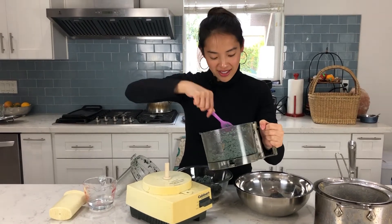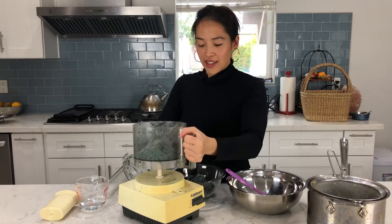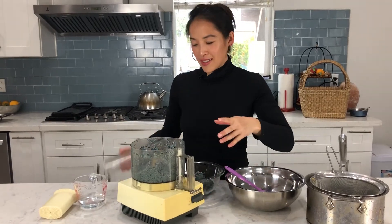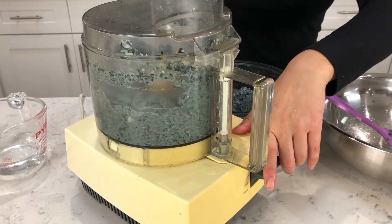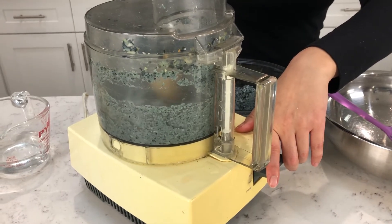Did you know that if I didn't grind it and make masa, the corn kernels would become like hominy, which in Mexican cuisine you can put in pozole? By the way, this food processor has been in my life for at least — oh my gosh — since I can even remember. It's at least 25 years old.